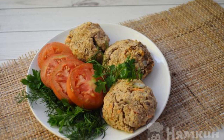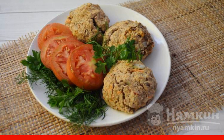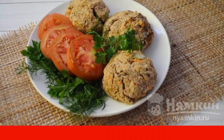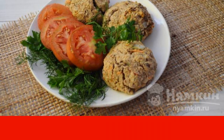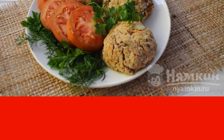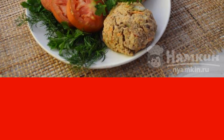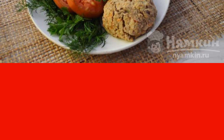Bean patties in the oven are a very tasty and dietary dish. Such cutlets can be eaten both during fasting and when following a diet and when there are health problems. The main advantage of this dish is that it can be fed to both vegans and meat eaters. Everyone will appreciate it.